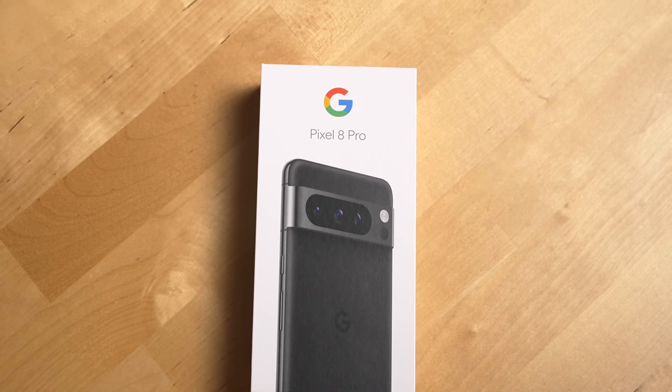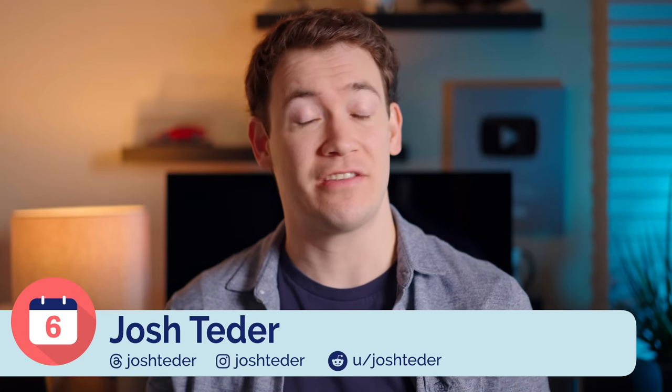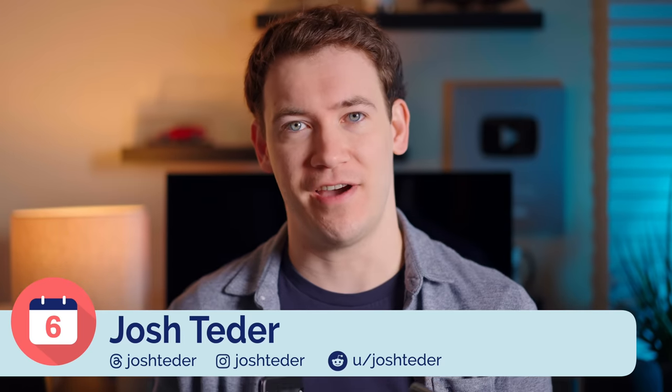It's been about a week since I bought a Pixel 8 Pro and Pixel 8, and I'm going to answer your questions as well as give you my first impressions of these two devices.